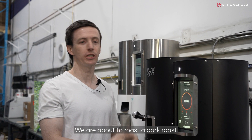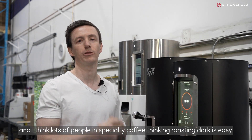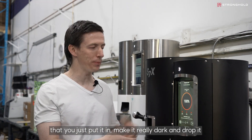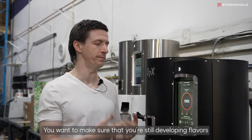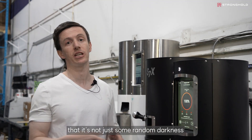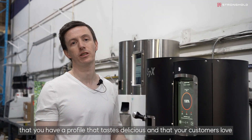We are about to roast a dark roast. A lot of people in specialty coffee think that roasting dark is easy — that you just put it in, make it really dark, and drop it. But it actually requires a lot of technique where you want to make sure you're still developing flavors, that things still taste delicious, and that you're controlling it — that it's not just some random darkness but a profile that tastes delicious.